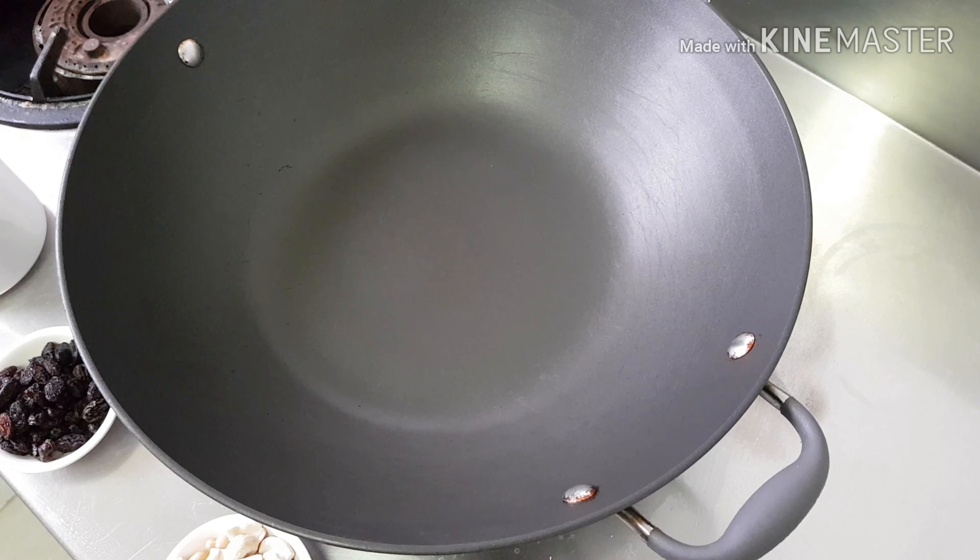Hi, good morning. Today I am going to make some rava kesari. This is famous in Tamil Nadu.